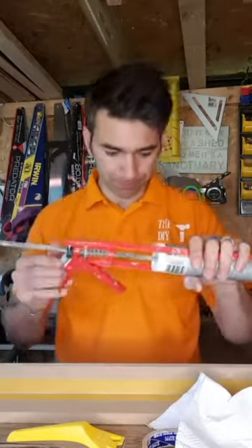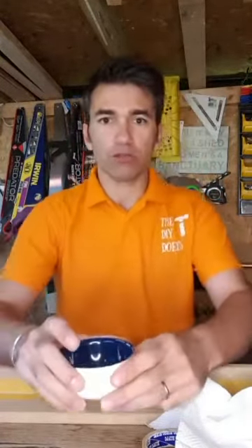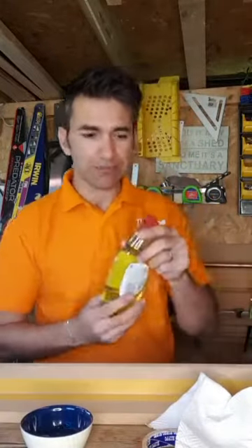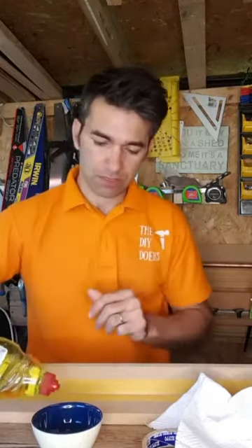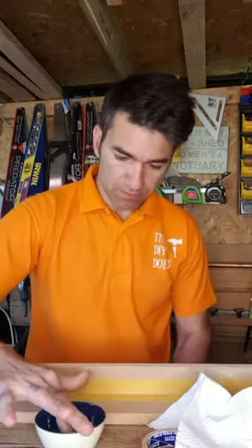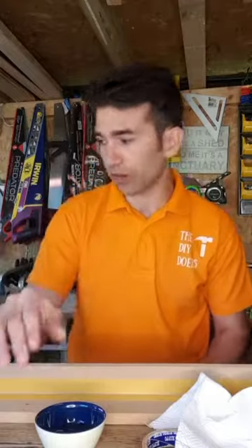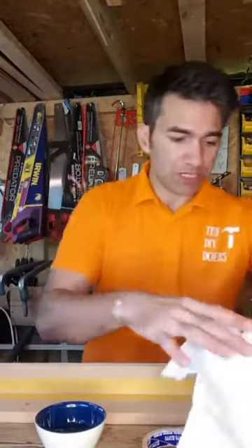The next tip: you need washing-up liquid. Get a small bowl of water with just a little bit of washing-up liquid — enough to make it slightly soapy. This stops the silicone sticking to your finger. Don't use too much though, because you don't want the colour of the washing-up liquid to stain your silicone.